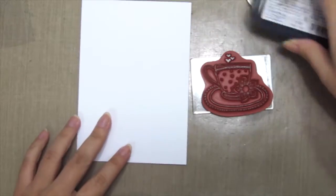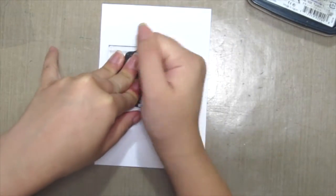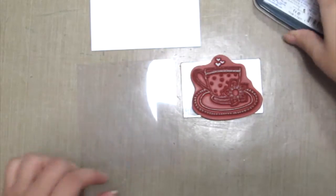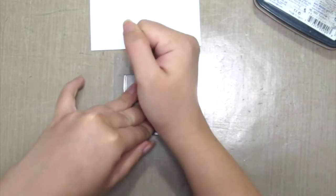So first up, I'm inking this cute little tea cup image and stamping it onto some white cardstock. Then I'm grabbing some acetate, inking the stamp again and then stamping onto the acetate.